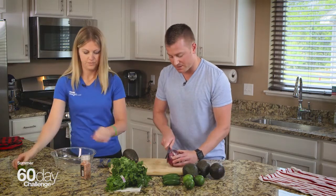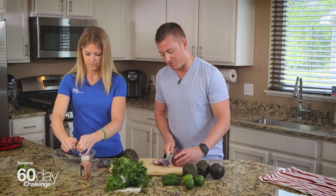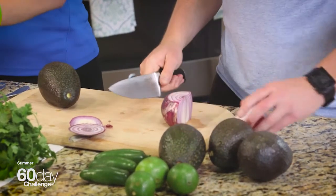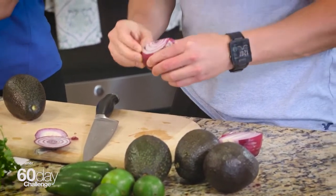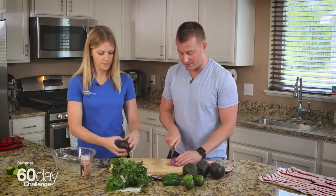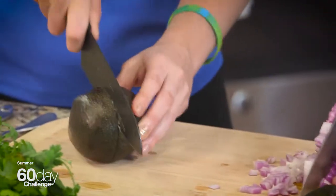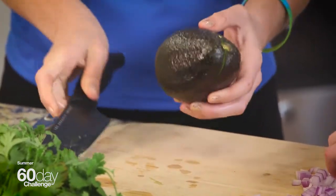I'm going to get going on this onion — chopping the end off and taking the outer peel away. I prefer red onion for guacamole because it has a pretty unique flavor when it's raw, and it gives a nice color to the otherwise green guacamole. Go ahead and slice the avocados in half. I'm just finely dicing this red onion so you don't get any huge chunks of it in the guacamole.